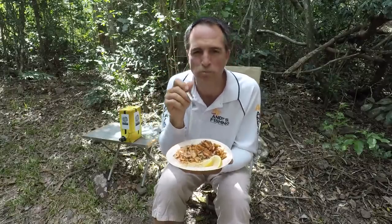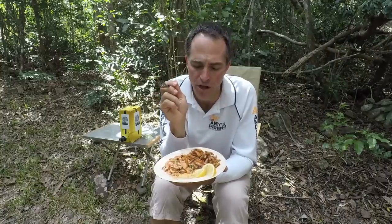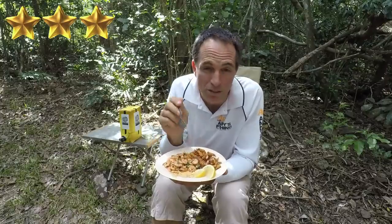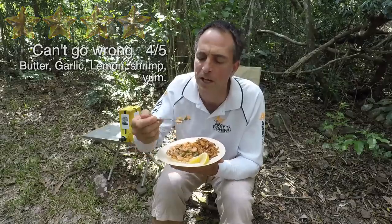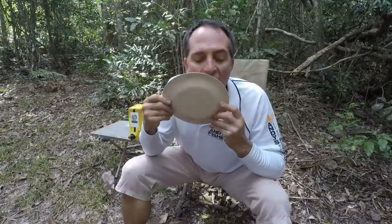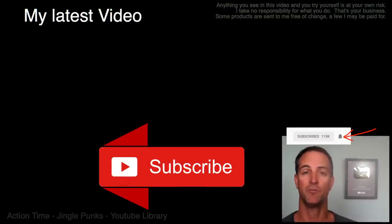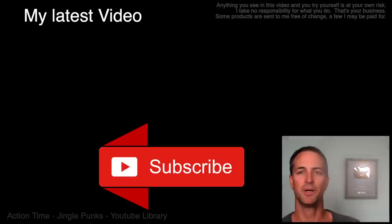Anyway guys, hopefully the weather is getting better. As I said at the start of this video, it has been shocking. I hope to do an overnighter soon - won't promise anything, but the weather is looking better towards the end of the week, so I'm hoping I can get out. Thanks for watching guys and I'll see you next time. Please subscribe and click the notification bell so you get notified of my new videos - I do them every week. I'd also like to say a big thank you to my Patreon supporters and people who've donated through PayPal. Catch you next time.